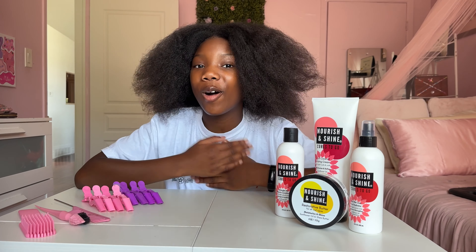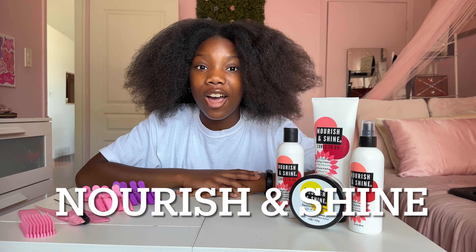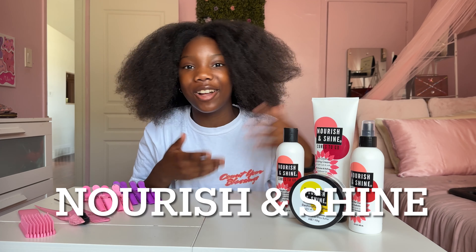Hey guys, it's Curly Cara. Welcome back to my channel. Today, this video is going to be sponsored by Nourish and Shine. Let's give it up for our sponsors!